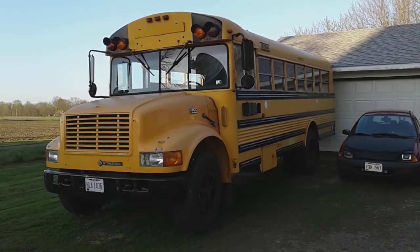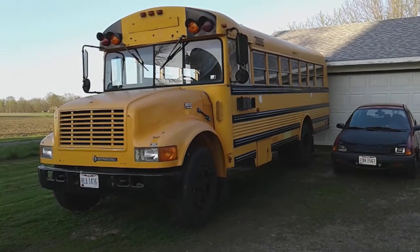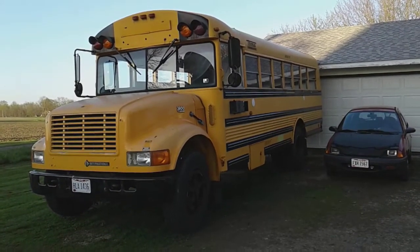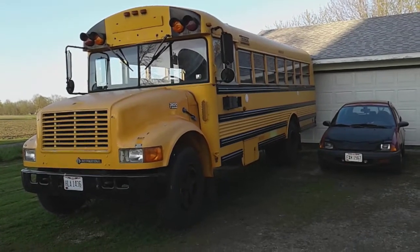Hey all, Johnny Mullet here with another update on the bus build. If you've noticed in front of the bus, there is a license plate. Yes, like I told you in the last video, we're going to get this baby registered and titled as a motorhome. Pretty cool, huh?